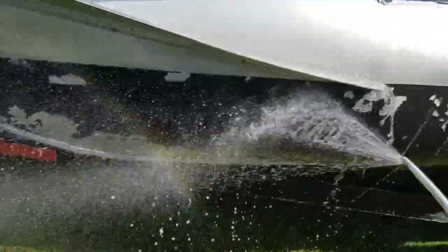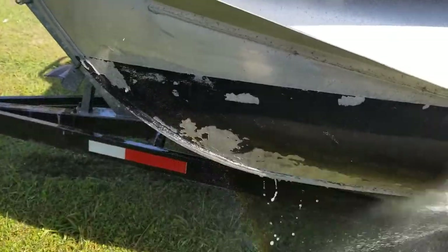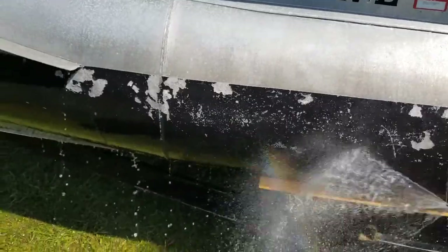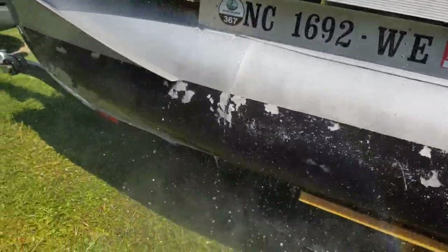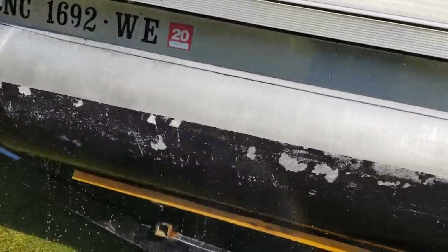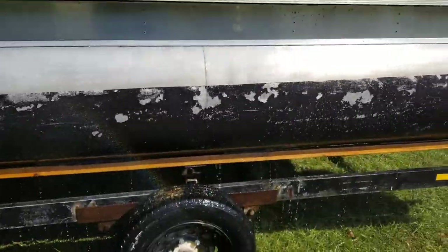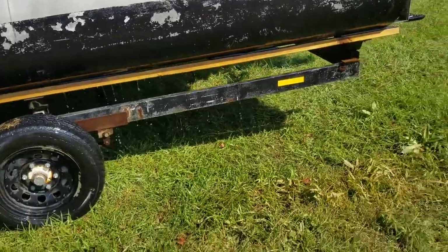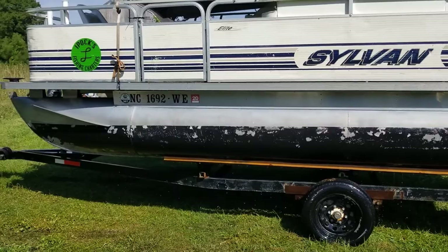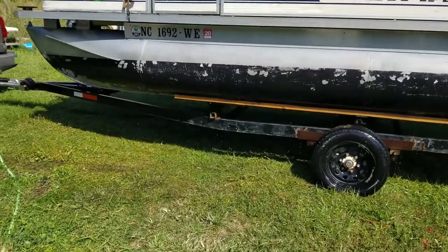There you go — nothing special. Toilet bowl cleaner. And I've been out here about 15 minutes, maybe 20 with doing the video. Let me back off so y'all can see it good — and there it is. Clean.